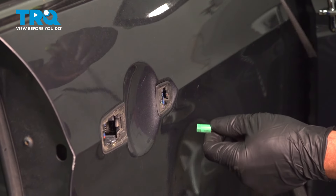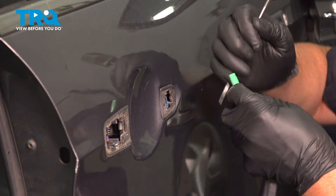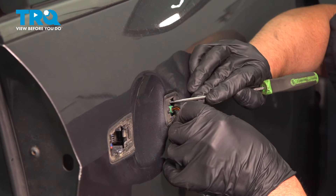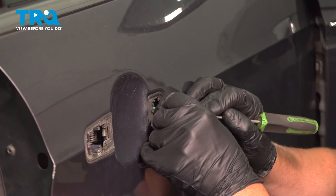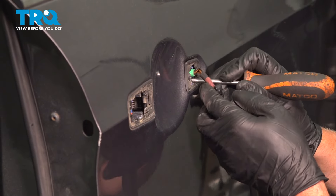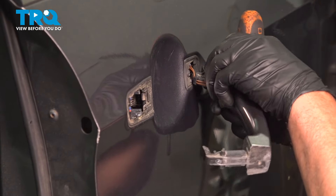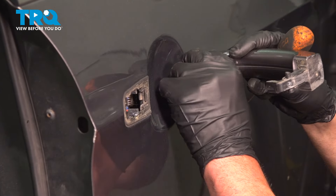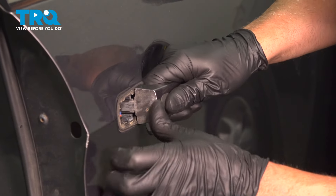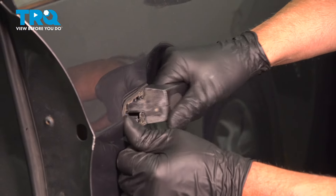You should be able to leave the connector right there if your vehicle has that. Now we're gonna connect the connector. I'm just gonna use a pick so this doesn't fall. Line the connector up — it goes on one way. Lock that in place. You can push the connector in. Now just slide this up and then push it in. It's gonna rotate down. Slide the handle in place. Make sure it feels pretty good.